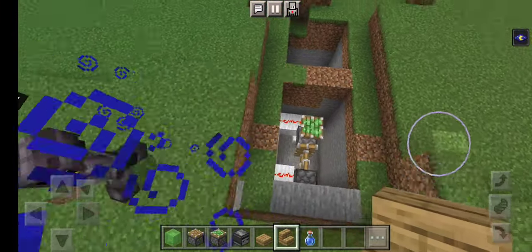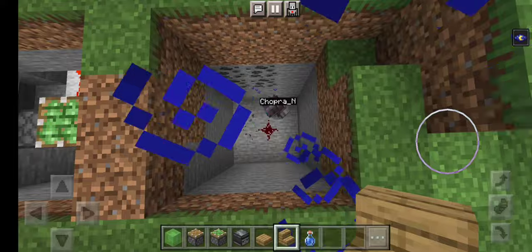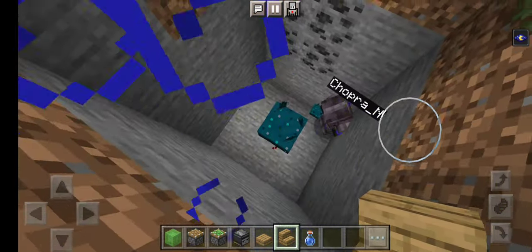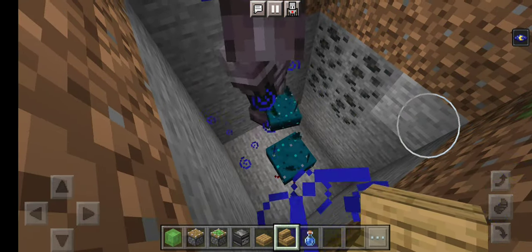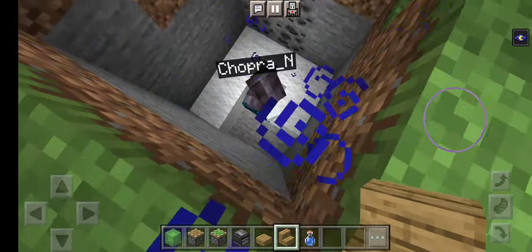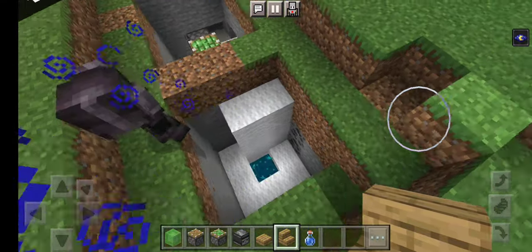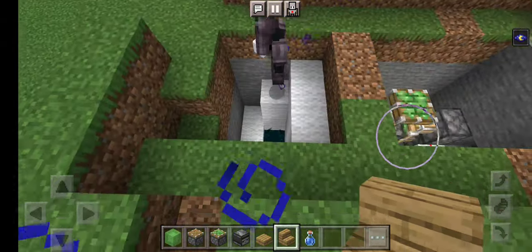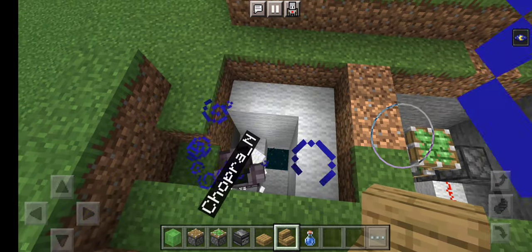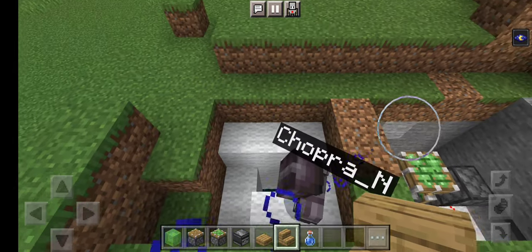So let me show you how to make this. First you dig out a 3x3 area, then you put a skulk sensor, then you put one piece of redstone here. You have to dig six blocks down, then place the redstone — that's gonna be the thing that detects when anyone opens it. Cover it with wool on every side, but don't do it all the way to the top because people can see the wall. Don't cover the skulk sensor because if you cover it, it won't be able to hear you and you won't be able to get into your base.